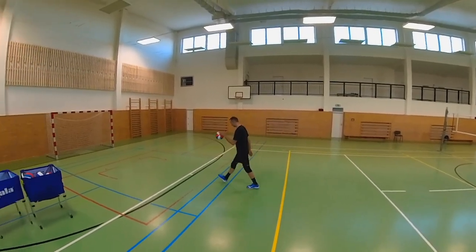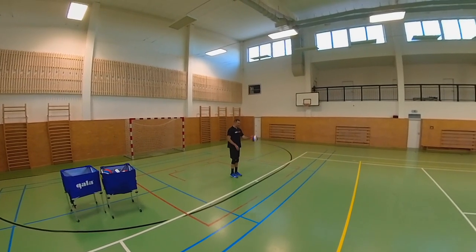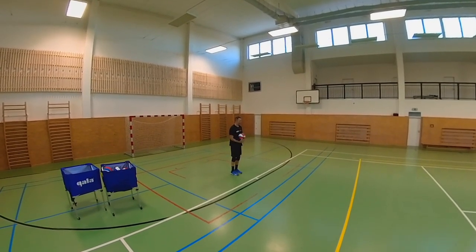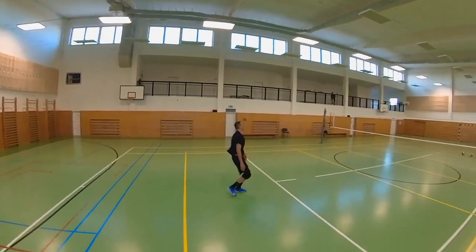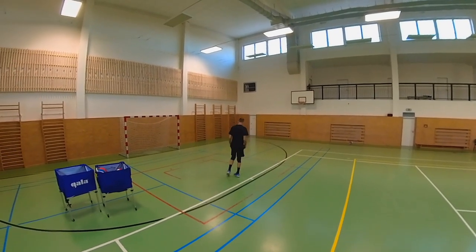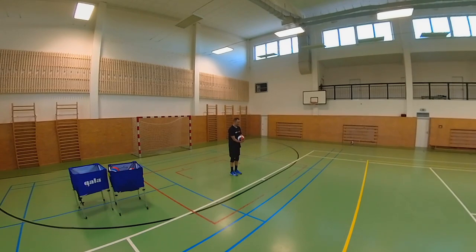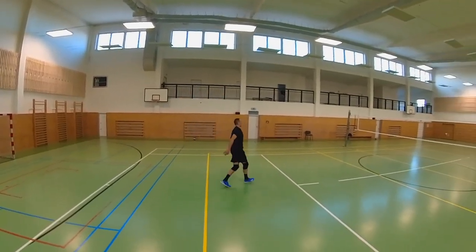Perform your ritual and make a few steps for your upcoming jump serve, then execute it. The advantage of serving from the middle of the court is that you have a relatively large angle in front of you where your serve can go. Also, if you don't hit the ball ideally, it may still end up in the court and not next to it.